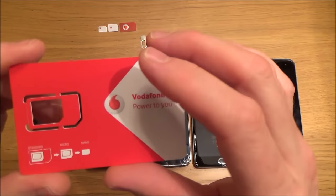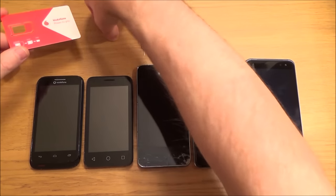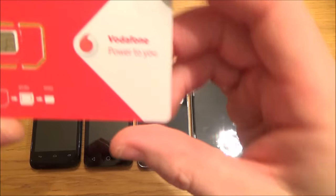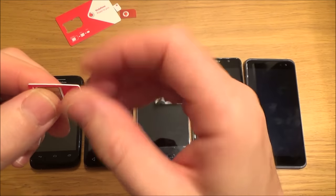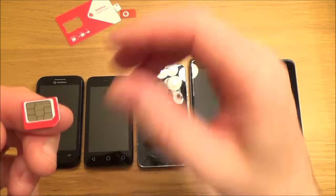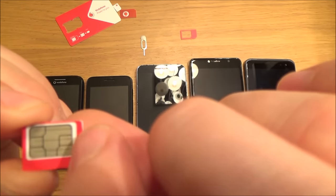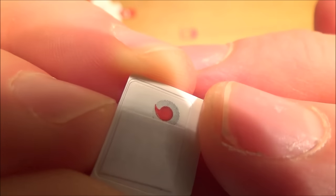When you buy SIM cards now, one pack often does everything. For example, this is a three-in-one SIM. If you want a standard SIM, use the full middle section. To get a micro SIM, take out that section. For a nano SIM, push out the middle section — that removes the red border and leaves just the small white chip with the pins. I won't do it on this one since this SIM is in use, but you can see the indentation where you push it out for the nano SIM.